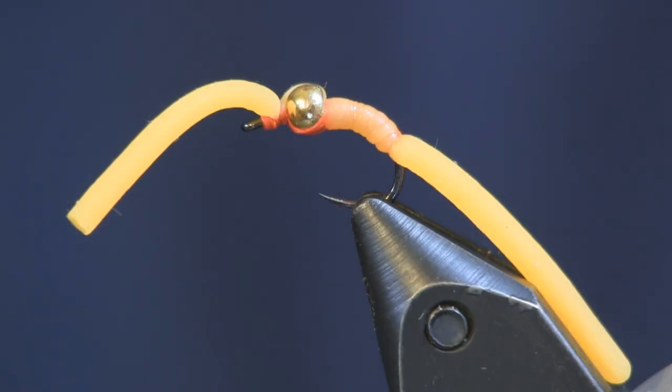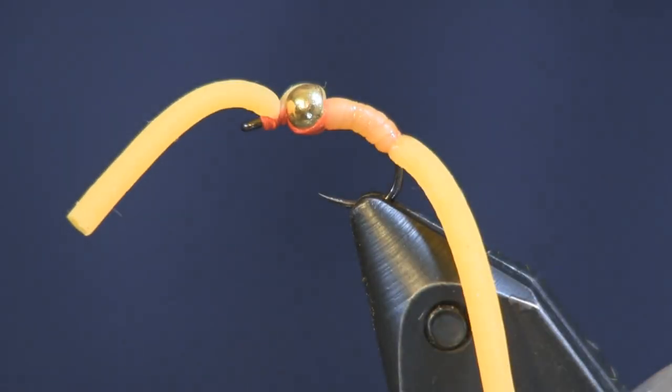Give it a try — it's super easy to tie. The improved Squirmy Worm is a very easy fly to tie. Thread, bead, hook, and Squirmy Worm — that's all there is to it. Real easy. This one is a fluorescent orange.